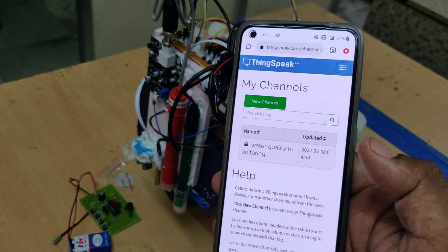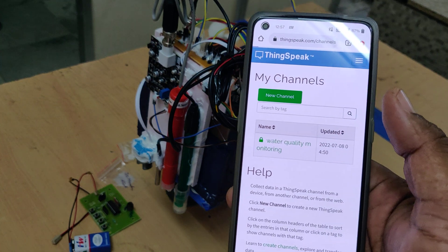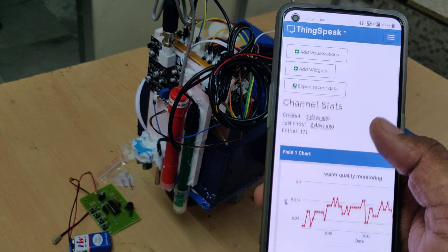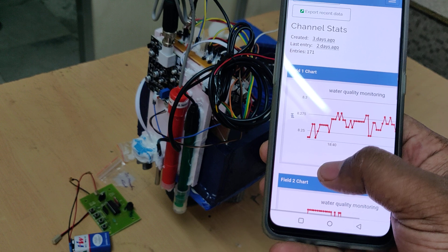These four parameters will be uploaded to the cloud platform ThingSpeak. After logging into the ThingSpeak page you can see the water quality monitoring channel — just click on that and you get the graph presentation showing these parameters. From the top there is pH, displayed with a blue box.